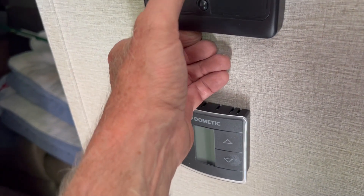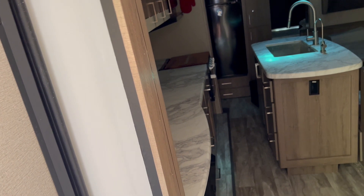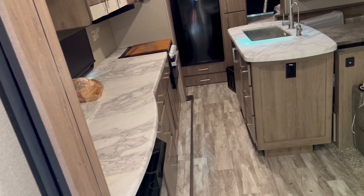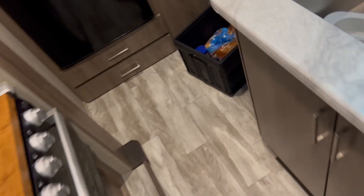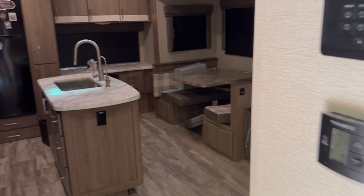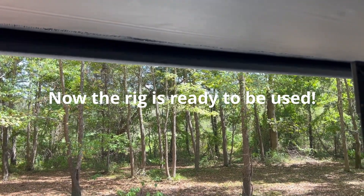Now that we're stable and pretty much level, I let the slides out. There's slide one — then I go to slide two. Before I let that out I check to make sure nothing is binding back here, since sometimes the drawers catch, so I let it out a little bit at a time. Got the bedroom air conditioning going — it helps cool off the bathroom too. The living area air conditioner makes a lot of noise but it's time to cool things off. Next step is to let the awning out.